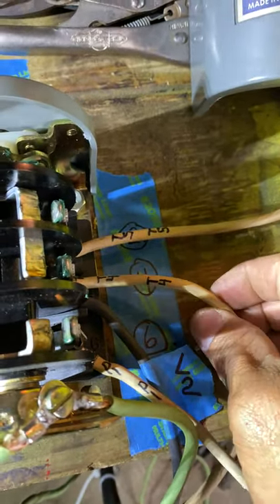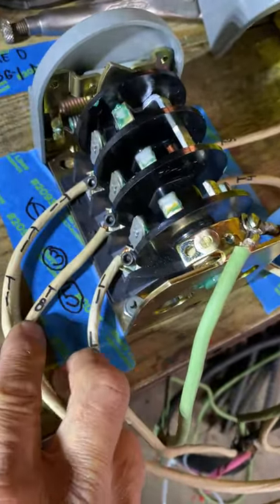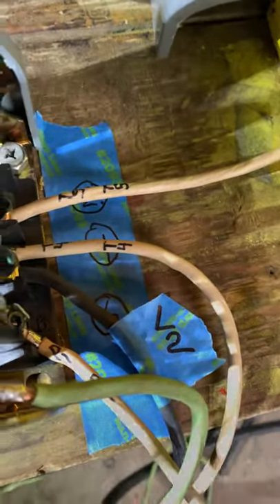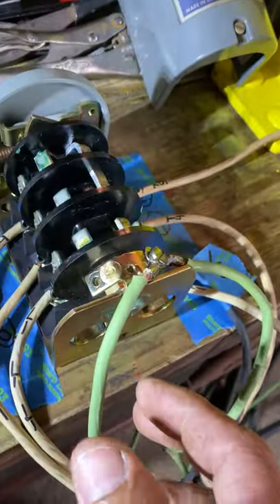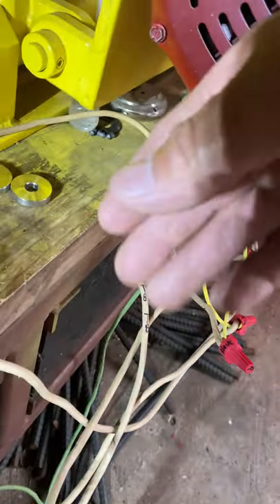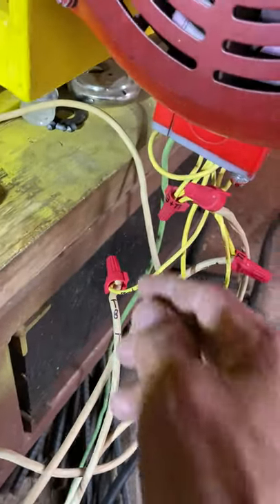On number four switch, you're going to put T4 and your L2 — that's the line two from your cord or power supply. On number five, you put L1, line one from your power supply or cord. On number six, you put P1. Don't forget your ground from the cord.